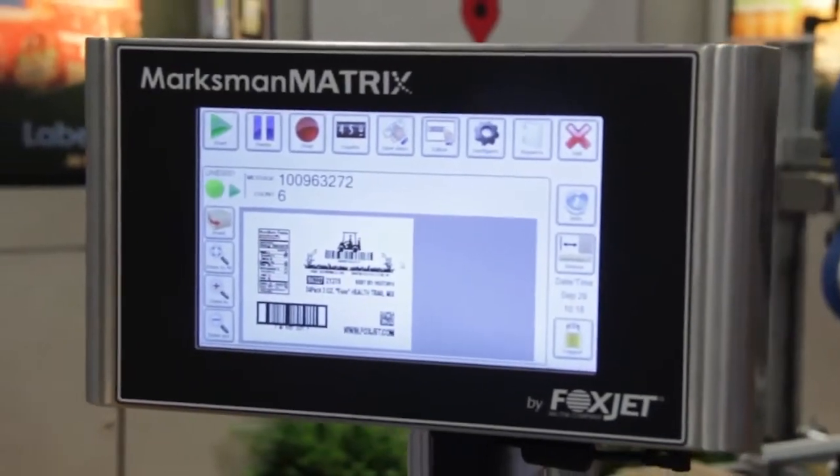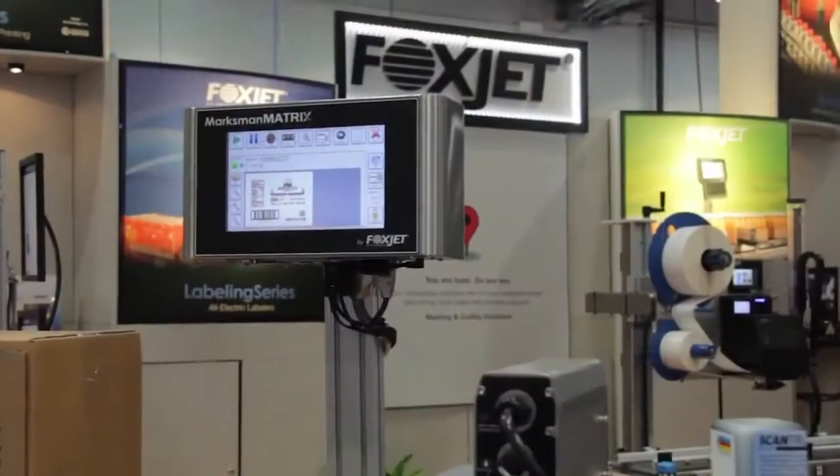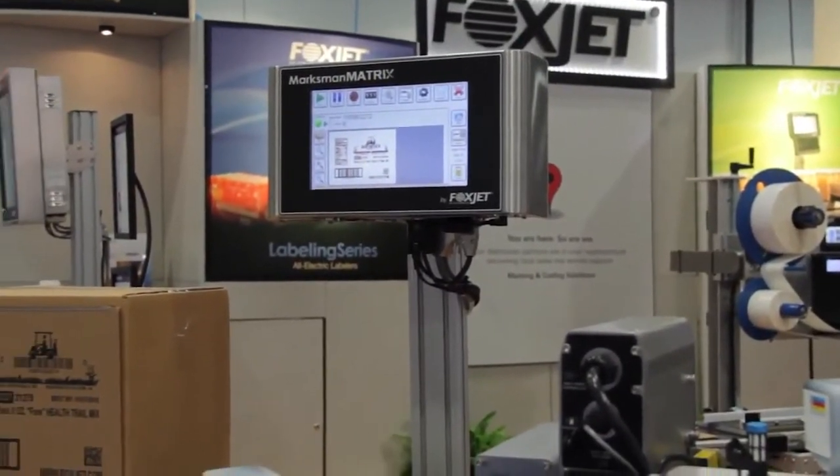The Marksman Matrix controller is the latest from Foxjet. It's based entirely on Windows. This controller makes high-resolution inkjet printing simple and easy.